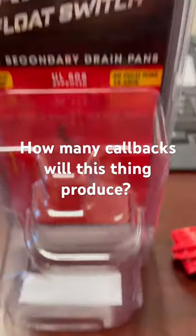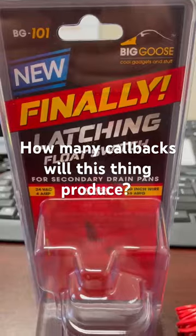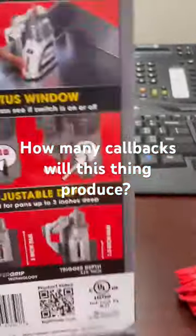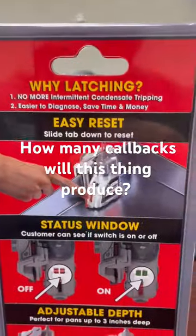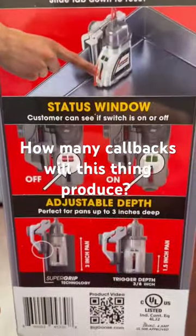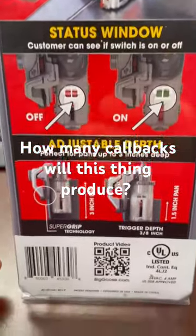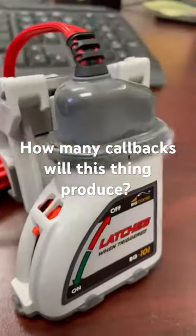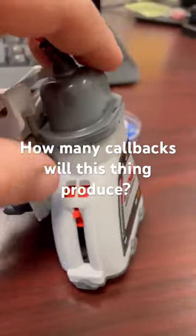This is a new float switch on the market — the Big Goose Latching. Finally, a latching float switch. As it's labeled, it has an on and an off position: red is off, green is on. It comes out of the box in the off position.